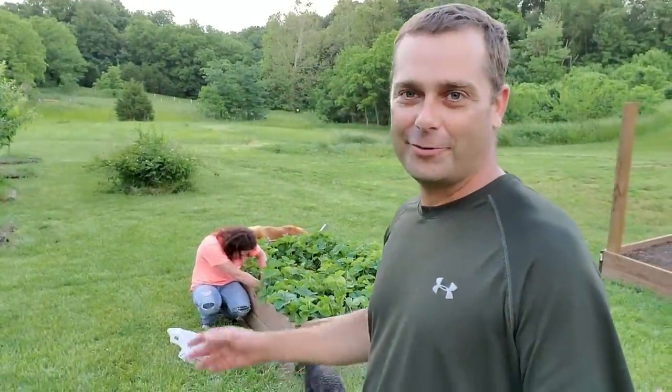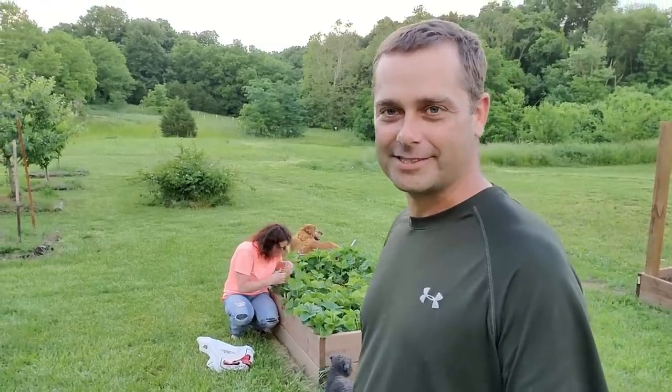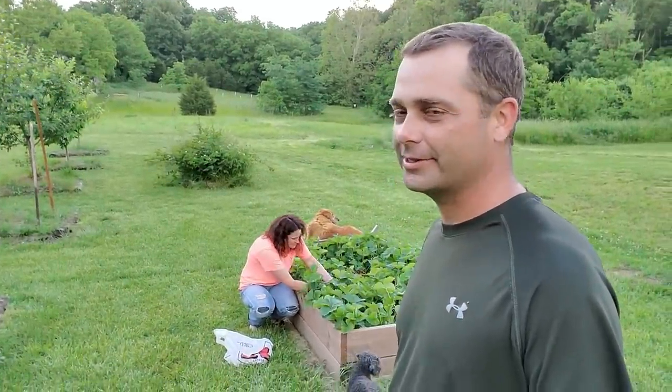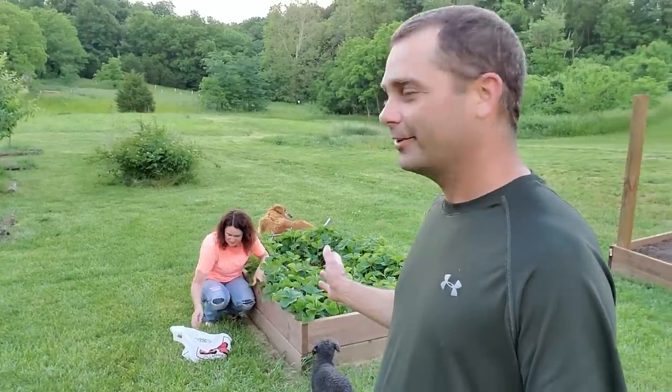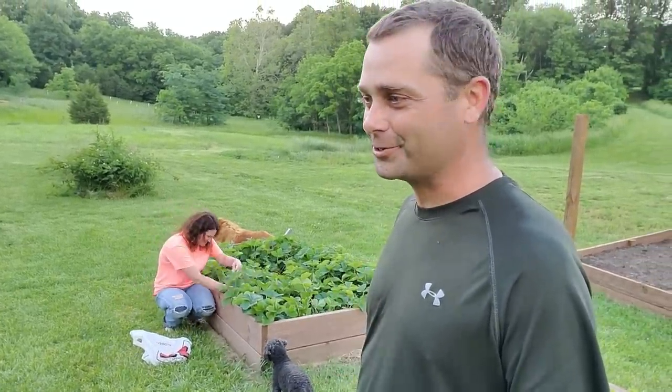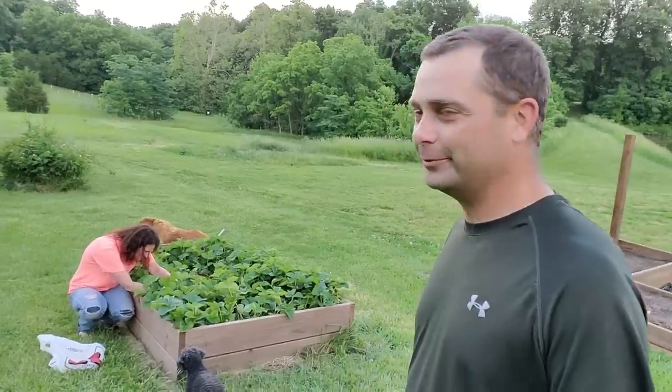The other day we were up front working by the pole barn and ended up running into snakes - it seemed like all day long. We had a snake in the pole barn, a snake over by the rabbits. So now my wife is afraid she's going to be digging through these strawberries and run into a snake. I don't think that'll happen, but if she ends up screaming in the middle of this video, we'll know what it is.